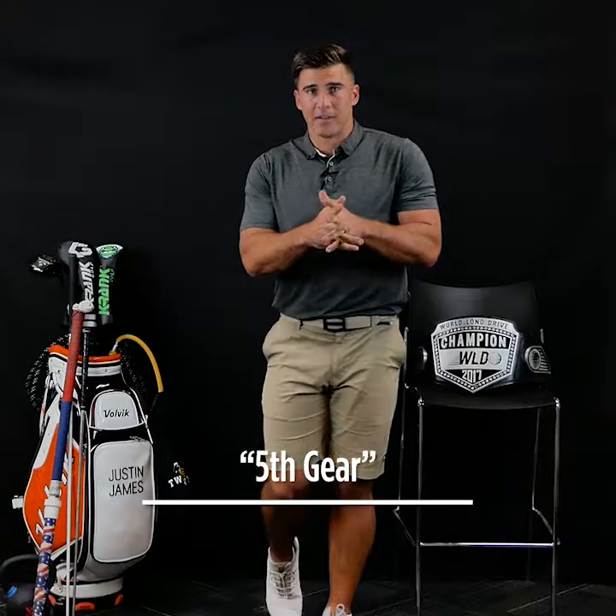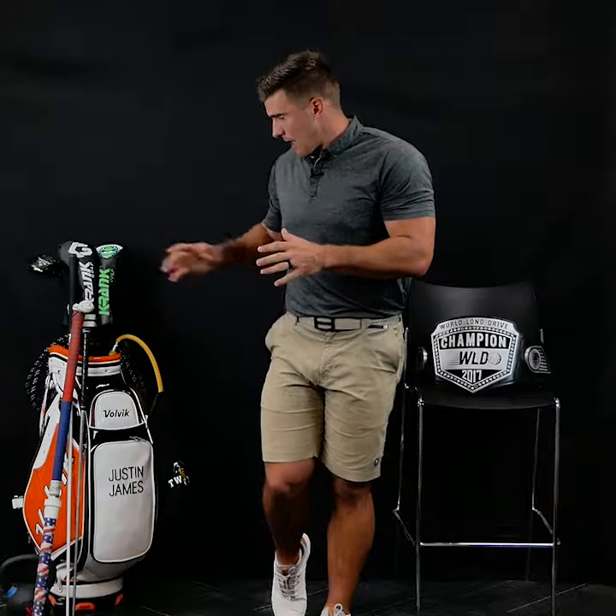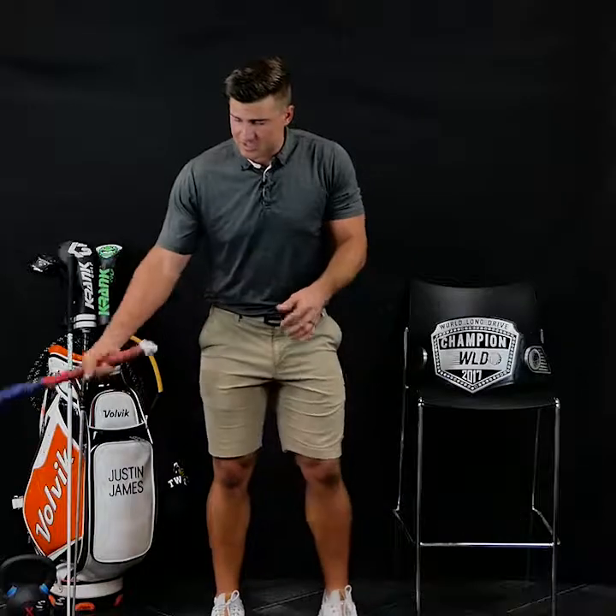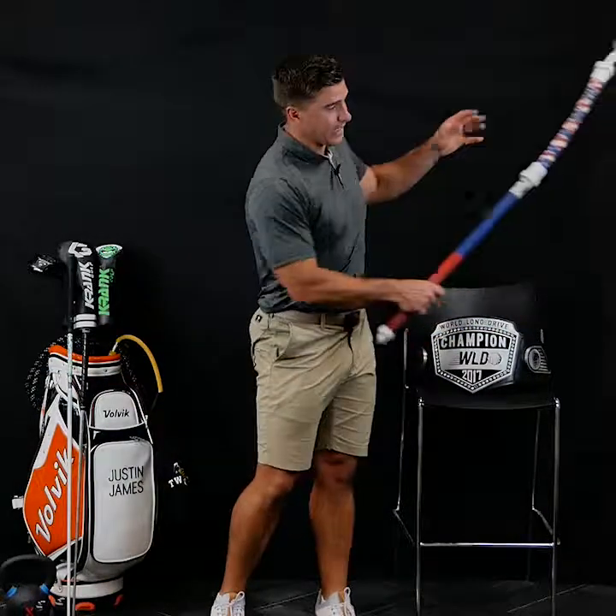We have fifth gear, and this is what I like to hit with people — I have a bunch of tools here. Most amateurs that I work with have five to ten miles per hour in them within a week because they don't know how to get to what I call fifth gear. They live their life in third gear, some in fourth gear. Long drivers, elite athletes, pitchers — they know how to get to fifth gear because they rely on speed. Whether it's some tools from Mach3, this is just teaching you how to really whip and generate speed out front.